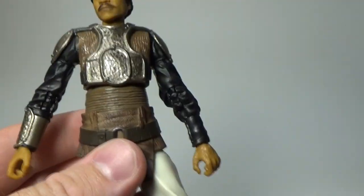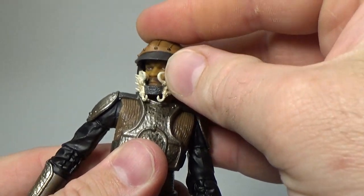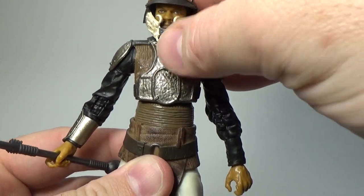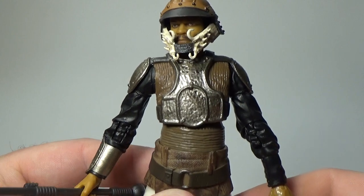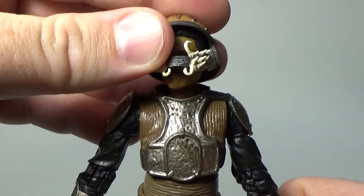This is a really good figure, guys. I'm not sure whether to display him with the helmet on — I think I will, because that looks good. There we have it: Lando, Return of the Jedi, Skiff Guard Disguise. He's sweet. I'm really, really digging this figure a lot.